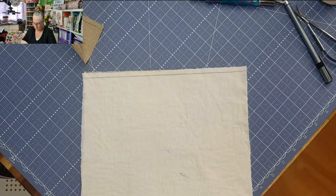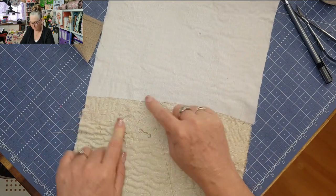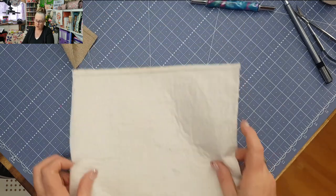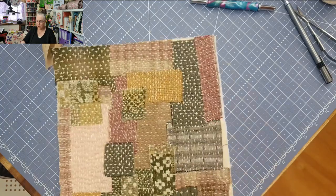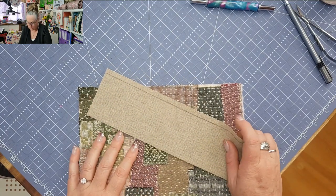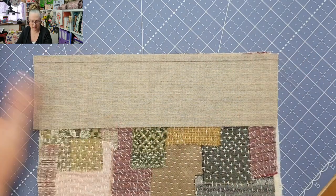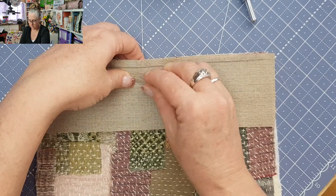Once you've put your interfacing on and you've got your piece of linen, lay everything down and bring it in a little bit closer. Then we're going to lay our fabrics right sides together, just like with anything. I've marked my quarter-inch seam allowance, and I'm just going to pin that into place so it's not flapping around.